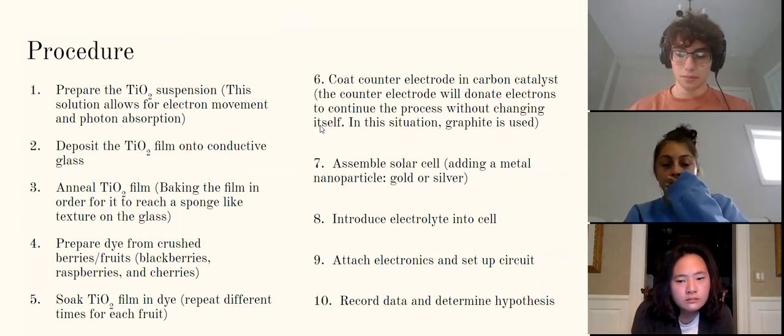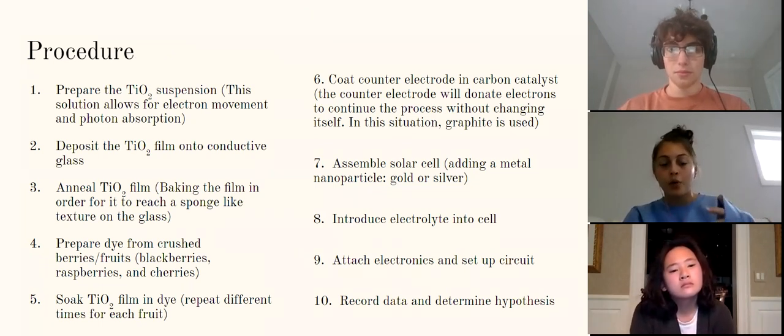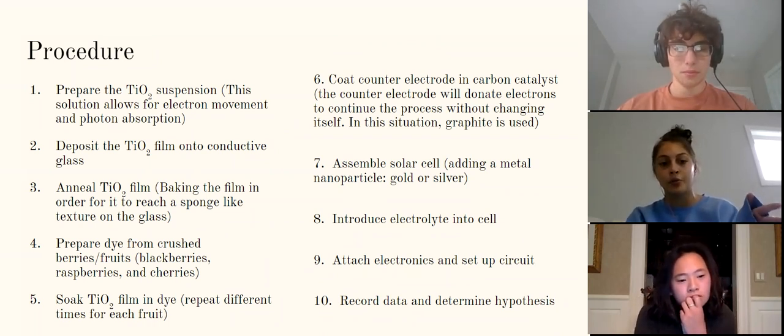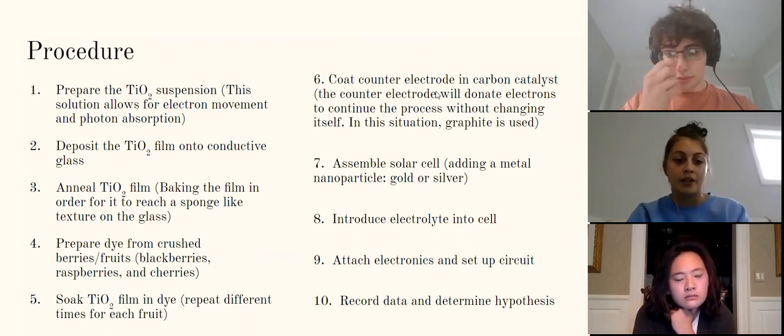The procedure for our experiment is quite long. First, we prepare the TiO2 suspension, which allows for electron movement and photon absorption. Then we deposit the TiO2 film onto the conductive glass, and anneal it — essentially baking the film so it reaches a sponge-like texture. Next, we prepare the dye from organic materials like berries and fruits; in this experiment we would have used blackberries, raspberries, and cherries. Then we soak the baked TiO2 film in the dye, repeating for each fruit.